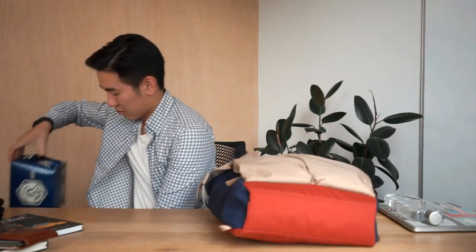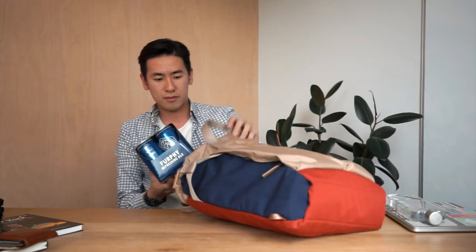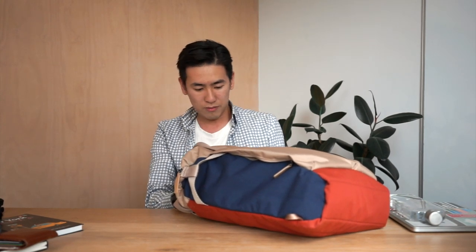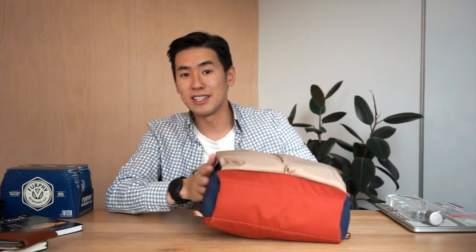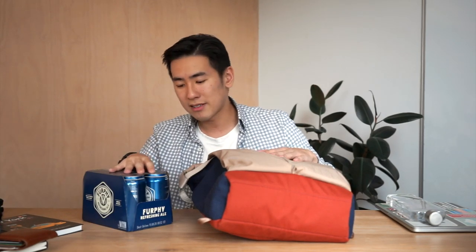That's all the compartments, but to show you a visual demonstration of how much you can fit in this bag, we're going to do the Rush Faster beer capacity test. The Tokyo Tote is 20 liters in volume capacity, so I'm quite optimistic about how much it can fit. Well — just two six-packs. There's a lot of space on the sides, so if you broke it up maybe you could fit them on the sides, but right now just two six-packs.